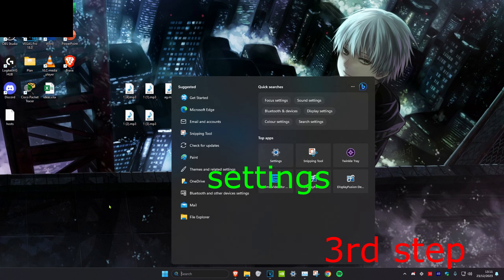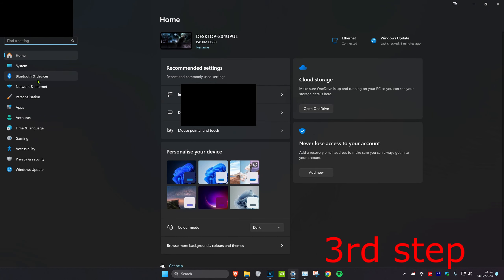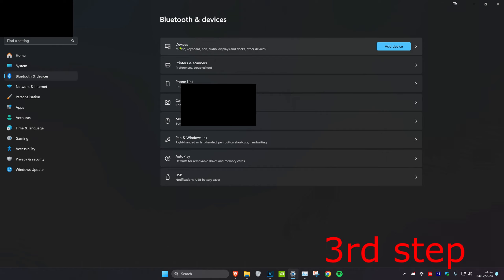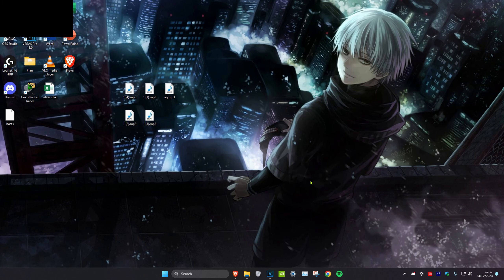For the next step, head over to search and type in 'Settings' and click on it. Once on it, click on Bluetooth and Devices, then where it says Devices, click Add Device, then click Everything Else. Make sure your USB is plugged in — if it's been detected, select it and follow the steps. Once you do everything in this video, restart your computer and the problem should be fixed.